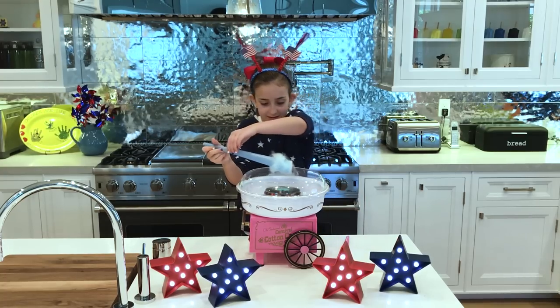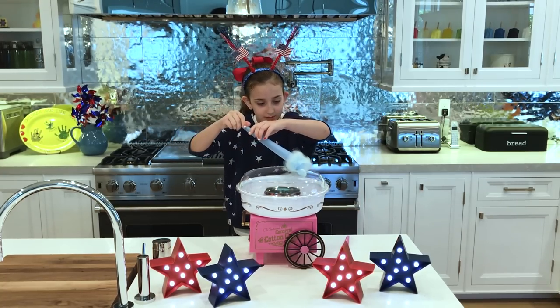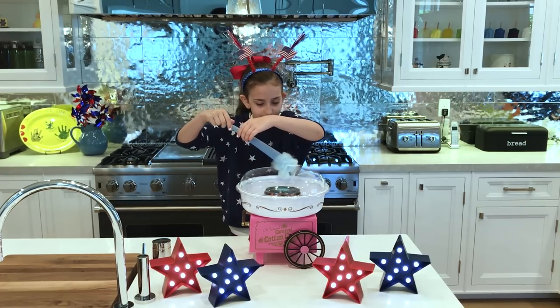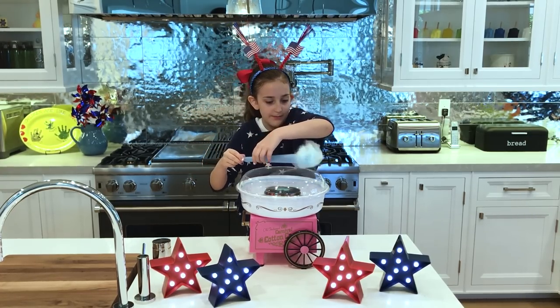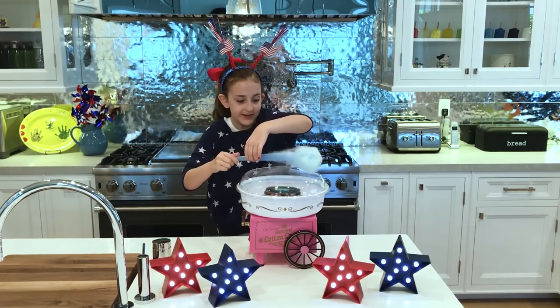Now we are going to bring it to the top and just kind of swirl it back and forth, so it doesn't all form at the top.